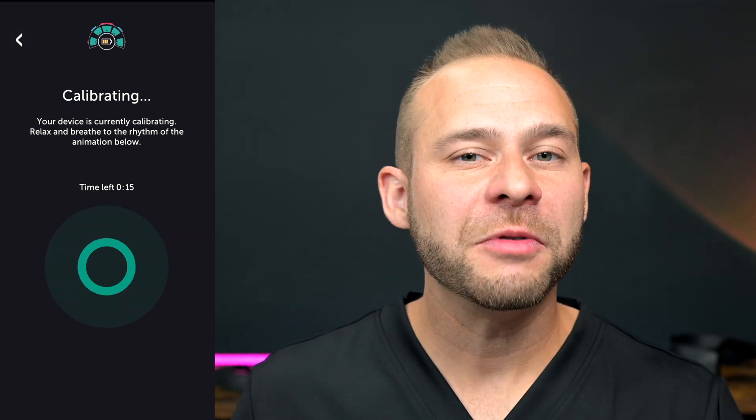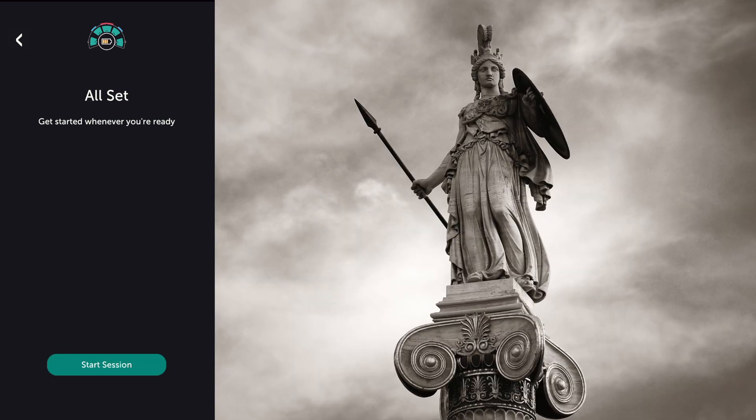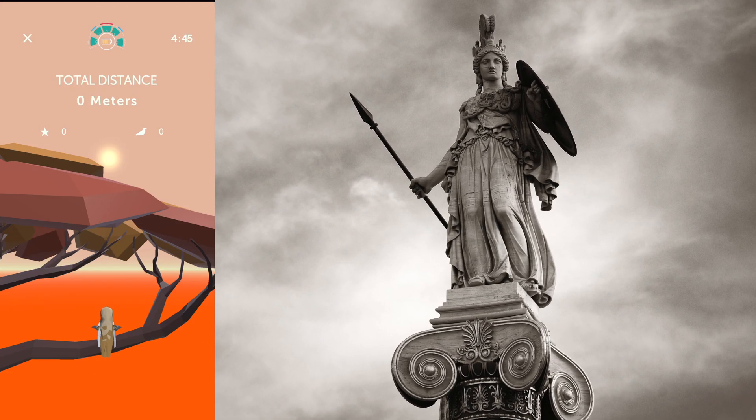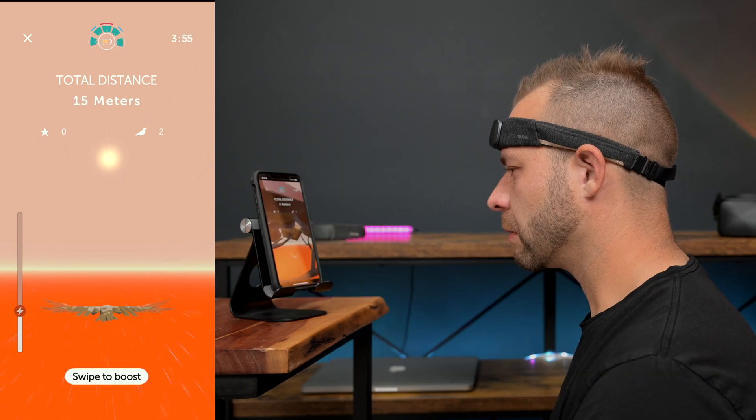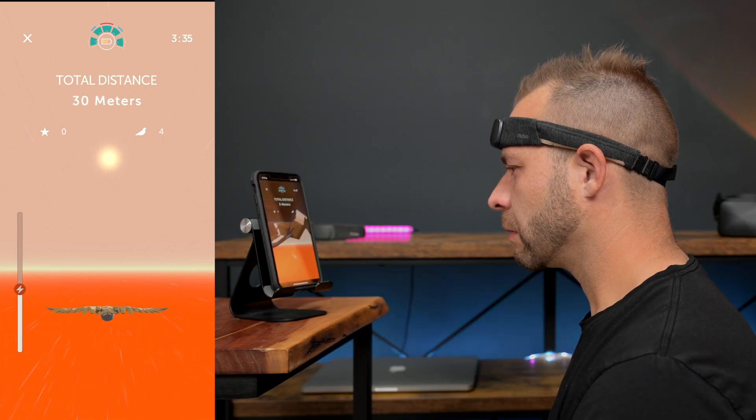The app they've designed for efficient focus is an owl flying game that's really fun. It fits the whole theme because Athena — the name of the new Muse headband — is the Greek goddess of wisdom and the crafts, and is often depicted as an owl. So that flying owl in the app is Athena, and that's the name of the device. The music and animations for the app were done really great as well.